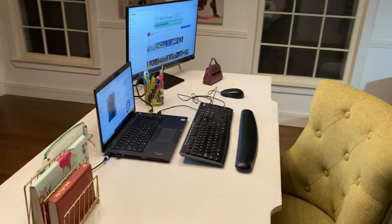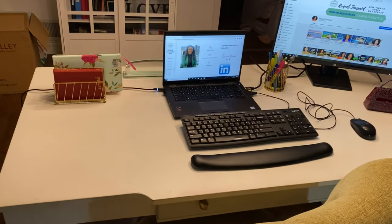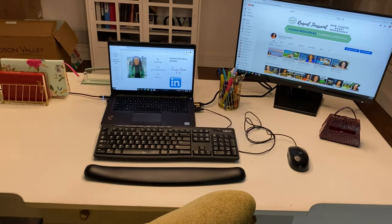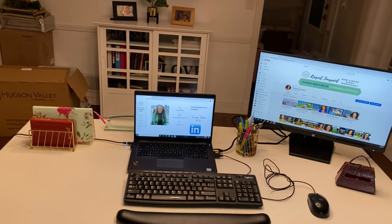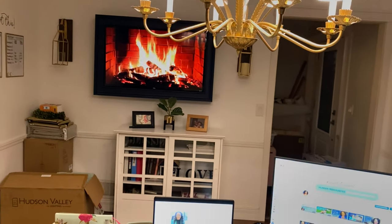My old setup on my desk was pretty basic. I had an old screen I'd had for a couple of years — I think it was a 19 or 20 inch, or maybe even smaller. It worked because at work I'm used to having two screens, and I used that old black HP screen as a double monitor with my computer.